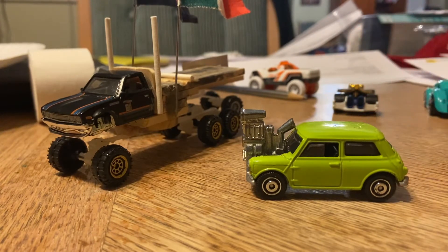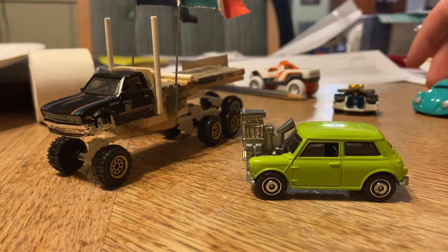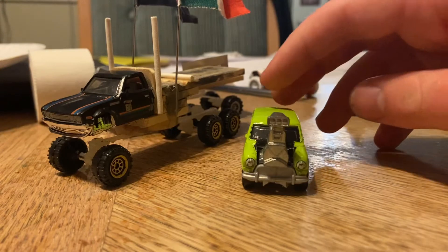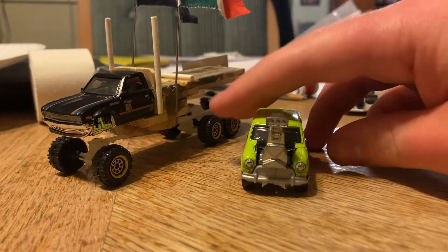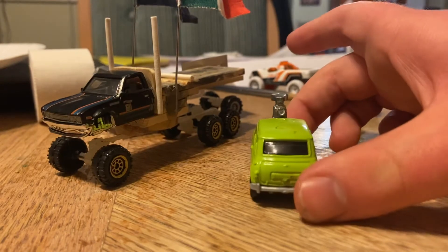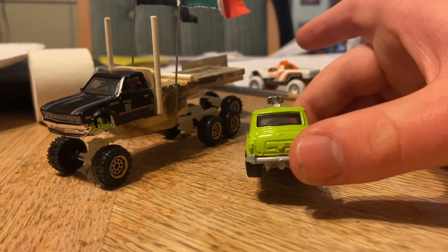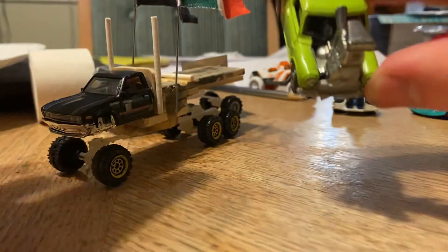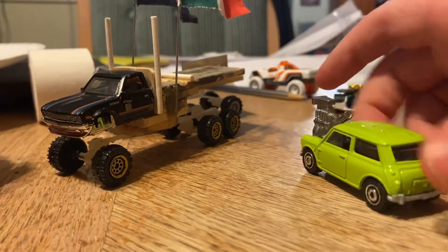I moved the engine from the VW Beetle. Rather sad, but it is what it is. It's a massive, massive engine. If you look very closely, it's slightly crooked and not very well aligned. That kind of wasn't my fault — well, it kind of was my fault, because it was an accident. But accidents happen.